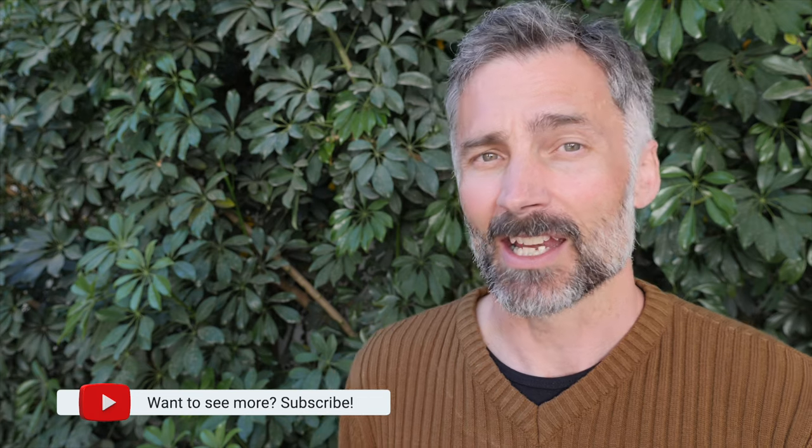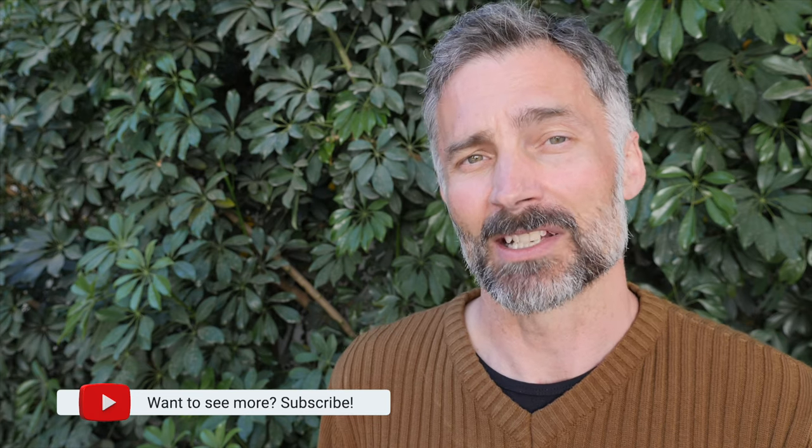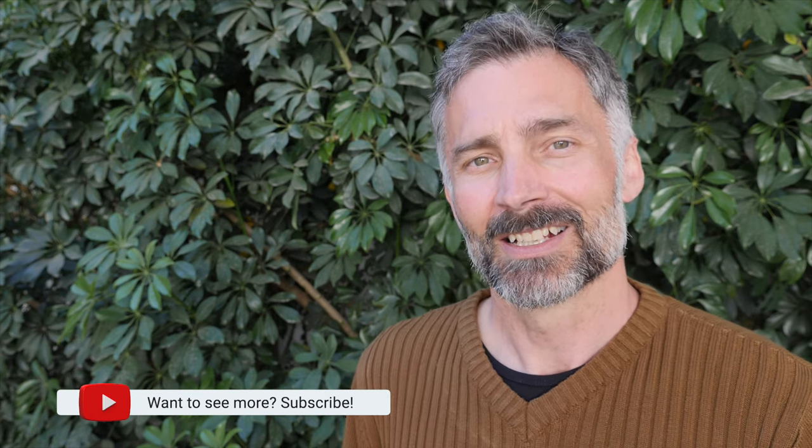So there you have it, the one-way knot. Now as promised, here's a link to my video 24 Great Bend Knots. I hope you check it out. If you like this video, please give it the thumbs up, leave a comment, and if you want to learn more knots, then don't forget to subscribe. Thanks for watching.